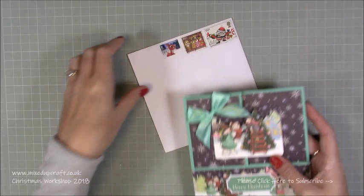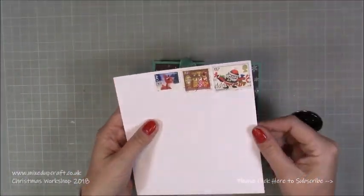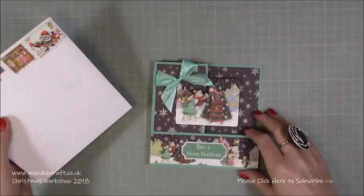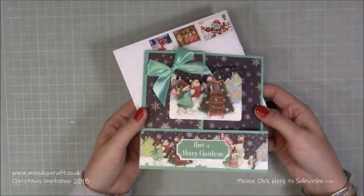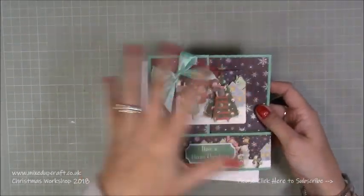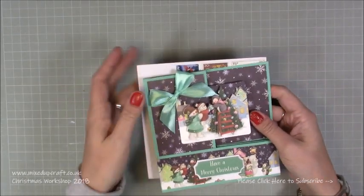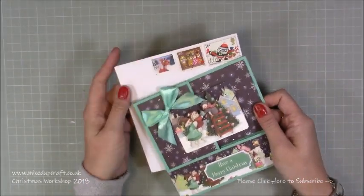It's a 6x6 card so I've already got a pre-made 6x6 envelope and I've put some of my vintage stamps there on top. I just think it's a nice little touch and these are hand given - most of my cards anyway. If I do post them I usually put the whole family all in one big jiffy bag and then put a proper stamp on that.